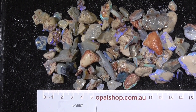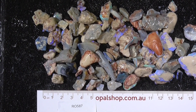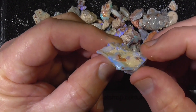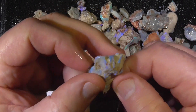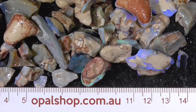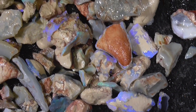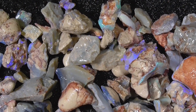Here's a parcel of seam opal — bordering on some of it could be fossils, not guaranteeing that, but it's starting to get that sort of characteristics. I'll zoom in. I've zoomed in and haven't moved any of the material to give you an idea of what's here on offer. Quite bright, this material, very nice.